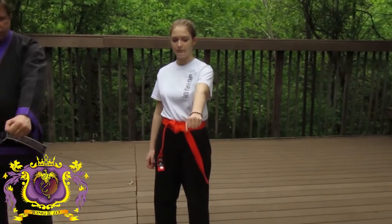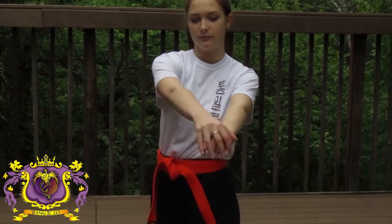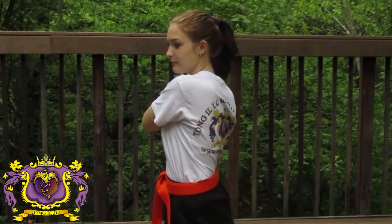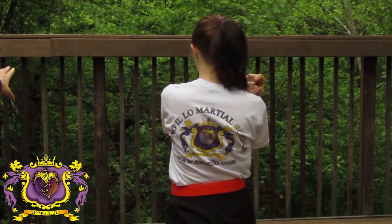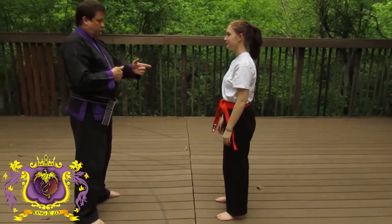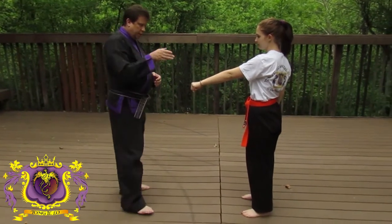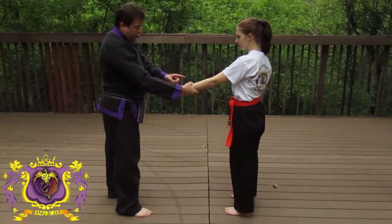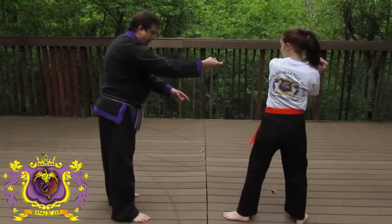One more time. The person is grabbing onto their wrist. You're going to make a fist, step back, and pull — as though you're running towards the opposite direction of your opponent. From this angle: if her left hand is out, the opponent is grabbing, she's going to make a fist, grab the fist, step back and pull.